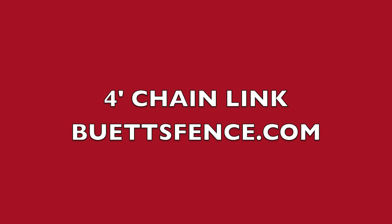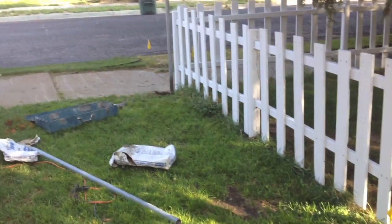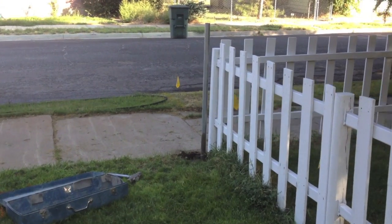This is another tutorial brought to you by buttesfence.com. Today we're going to be building a four foot chain link fence.